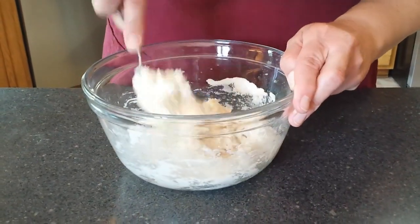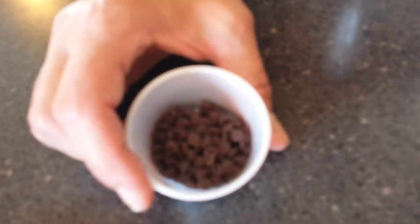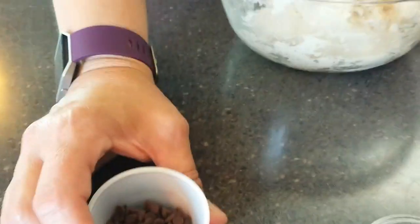That would get more evenly distributed. Now we need to select a type of flavoring. I'm going to do mini chocolate chips. You can do anything from cranberries, butterscotch, blueberries, white chocolate chips, cinnamon chips — anything that your heart comes up with.